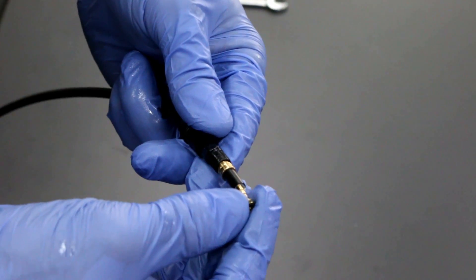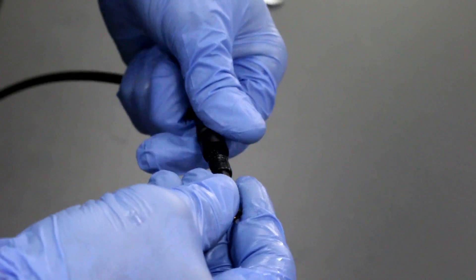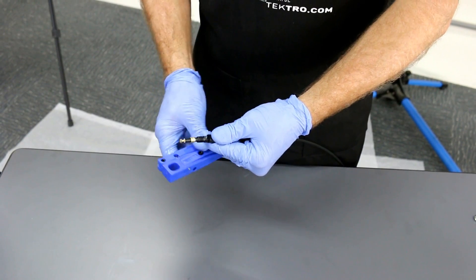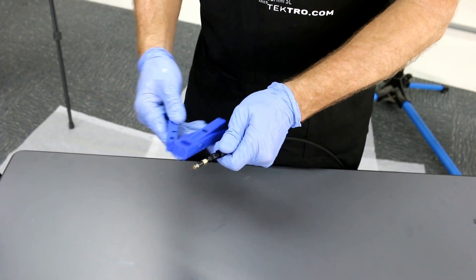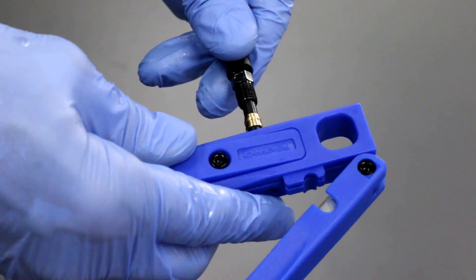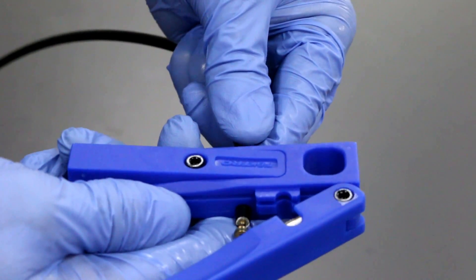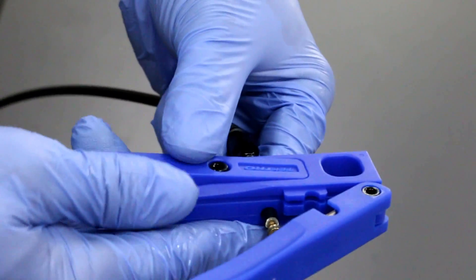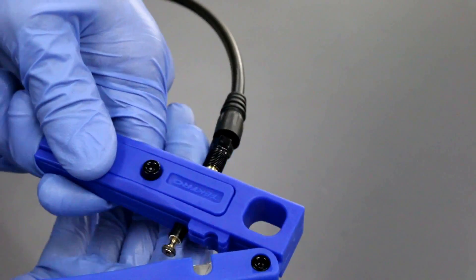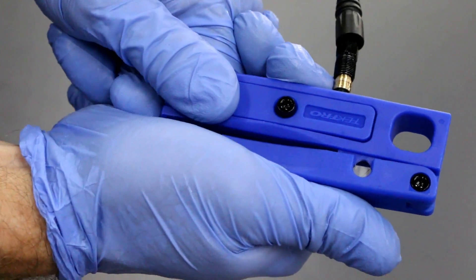Next, place the brass insert inside the hose and slide it in. To fully fit, press the brass insert in using the Tektro compression tool. Slide the hose through here, hold the hose, and then press the insert all the way in.